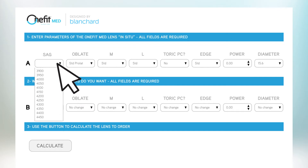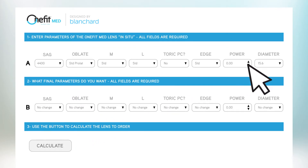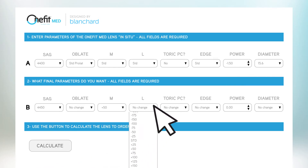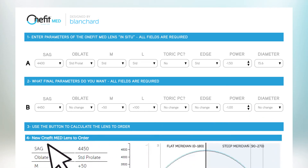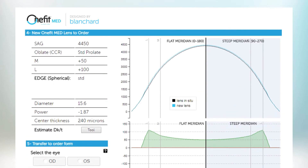The easy-to-use online fitting tools help you calculate the final lens parameters and give you a graphical representation of the new lens you designed.